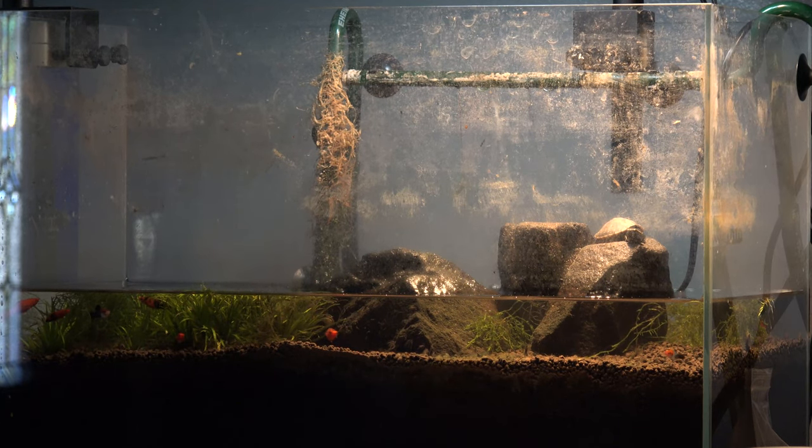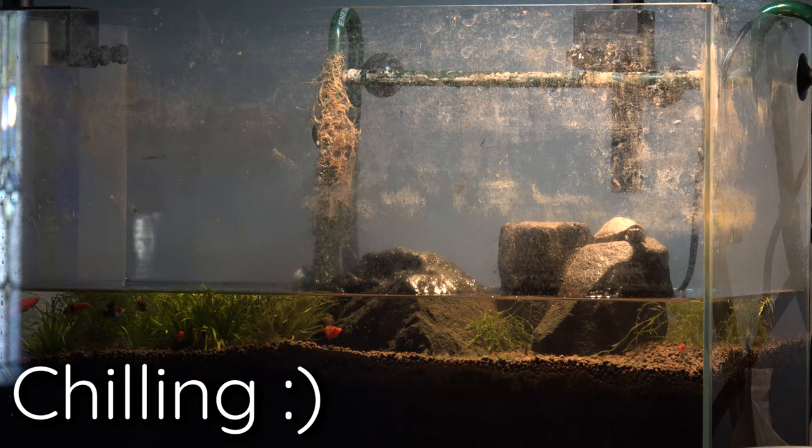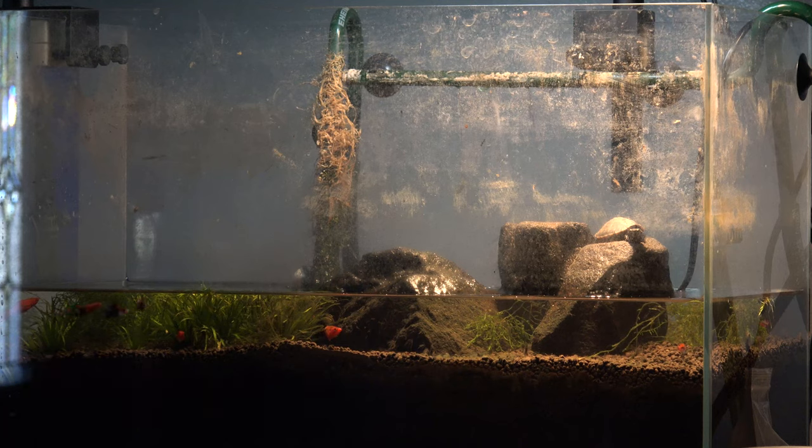The turtle really likes to relax and chill on top of the rocks. For the past few months, the turtle has actually gotten used to me, so every time I would approach the tank, it would think that I'm giving it food — it associates me with food. So when I end up approaching the tank, the first thing the turtle does is jump off the rock and straight into the water, expecting pellets.